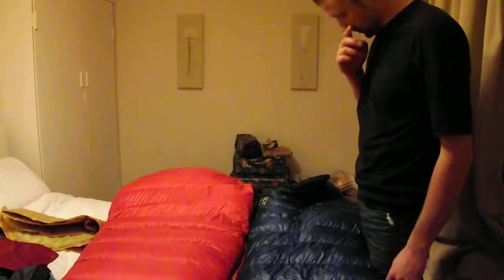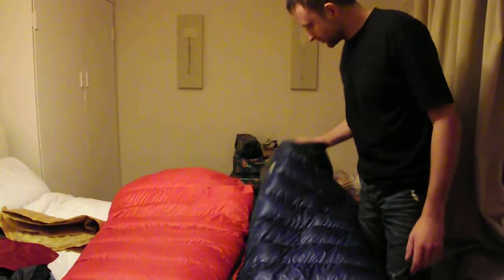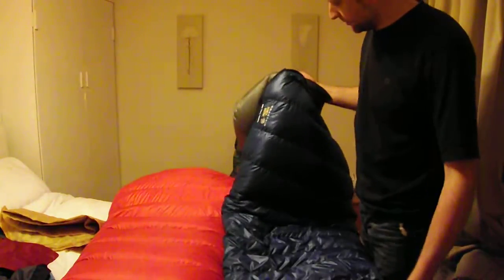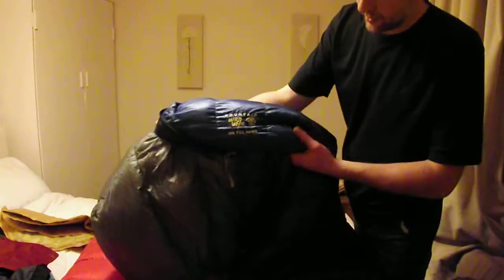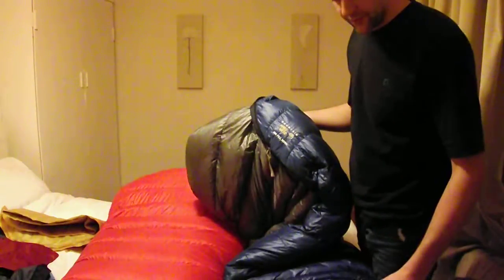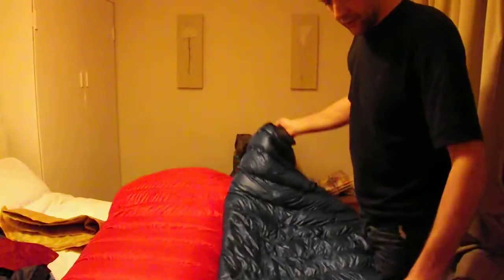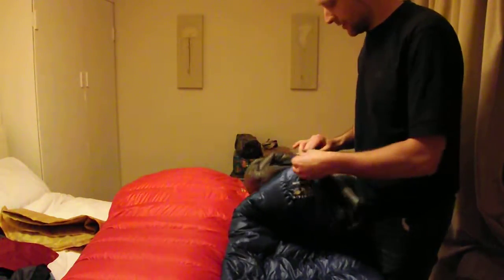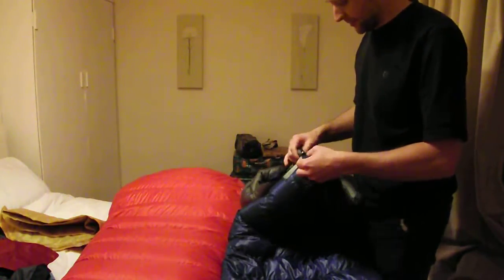This is my sleeping system. For the early part of winter I'll take this sleeping bag — it's the Mountain Hardware Phantom 32, good to zero degrees, 800 fill power down, weighs about 650 grams. Lovely and lightweight, excellent bit of kit.